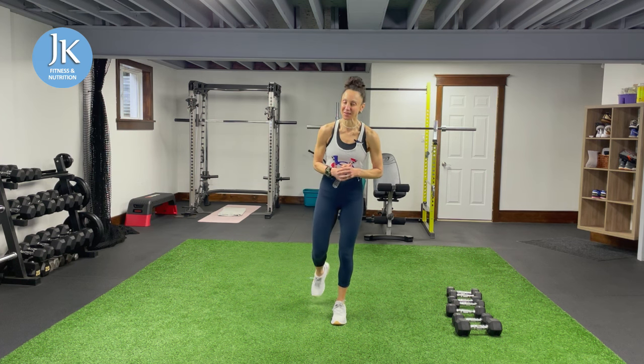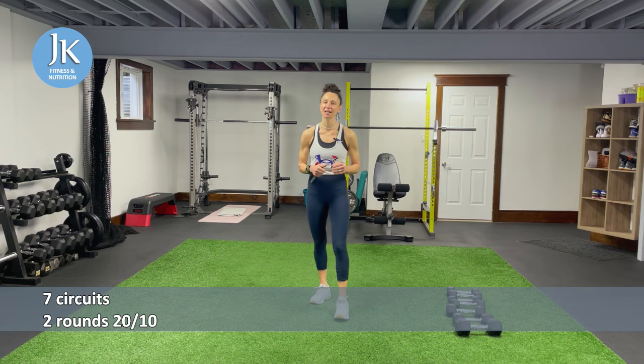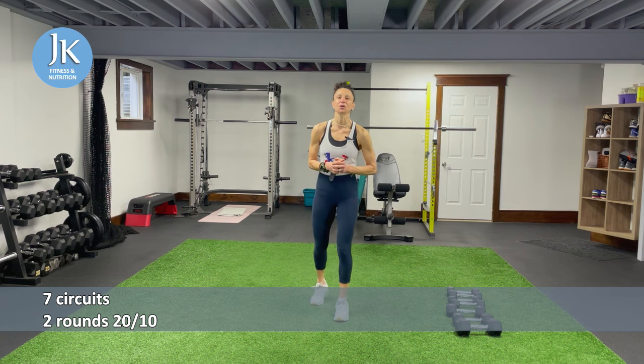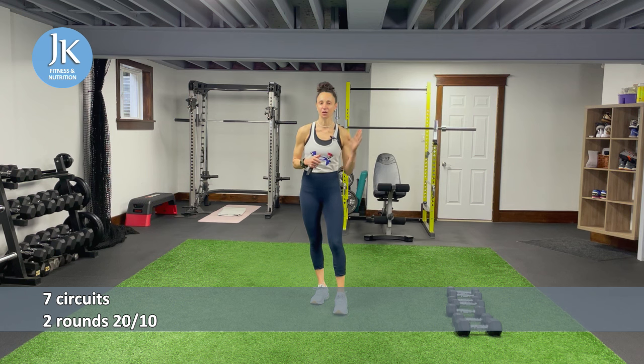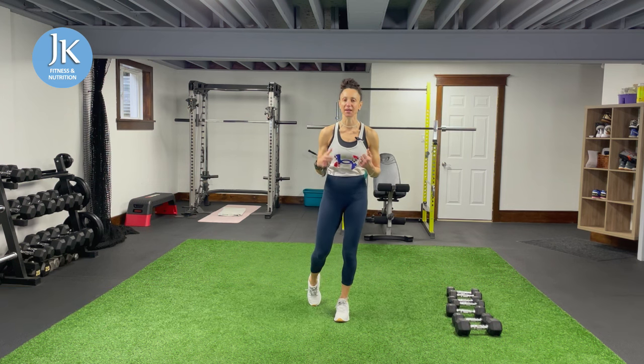We have seven circuits, two rounds per circuit. Everything is 20 seconds in length with 10 seconds of rest. You'll be alternating between weighted and body weight exercises. Each circuit follows the same format: two weighted exercises for both upper body and legs, and then two body weight exercises for both upper body and legs. Heart rate is going to be elevated — we'll be working hard from beginning to end.